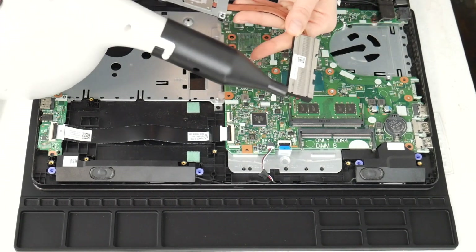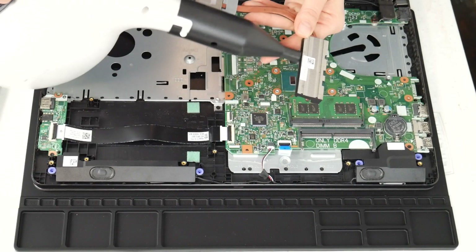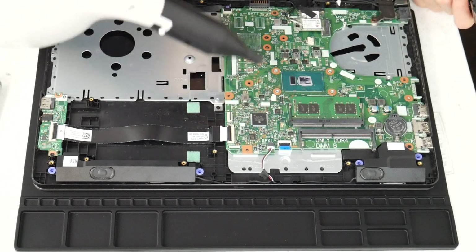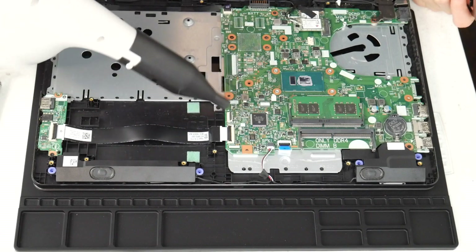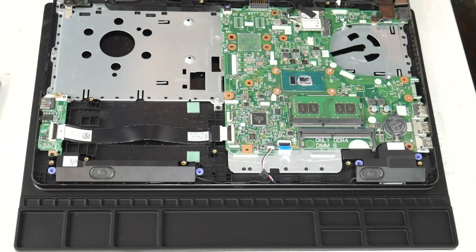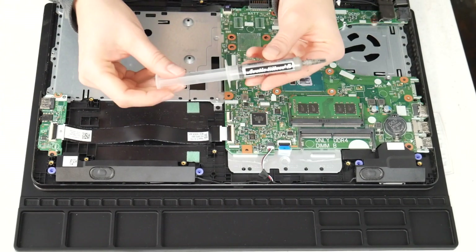So I'm going to give it a good blast with that air cannon. I do recommend these air cannons because you can clean out the inside of your computer really easily. This one's not particularly dirty, but sometimes you open it up and they are filthy because you use your computer for everything.